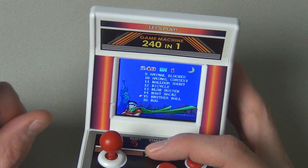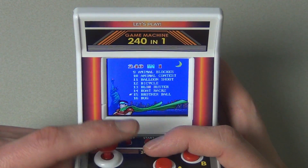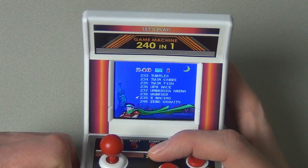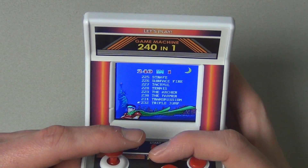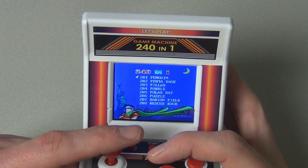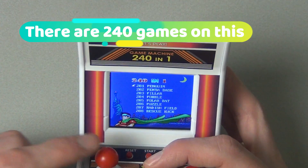Let me first check if there are actually 240 games, because usually these systems just cram in 60 weird games and repeat them. Going through the list — it actually does seem like there are 240 games. I'll note in the description whether there truly are 240.